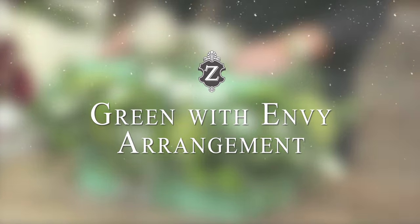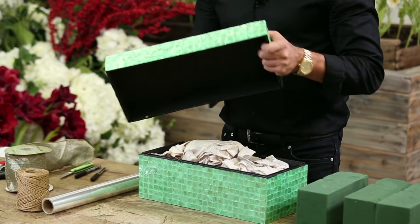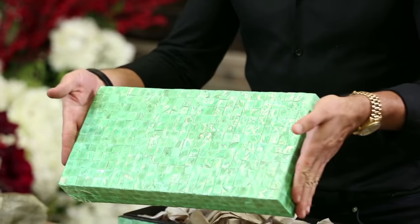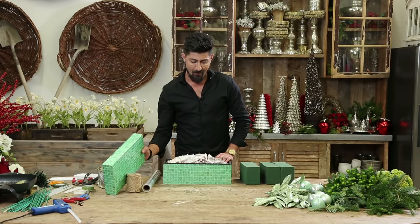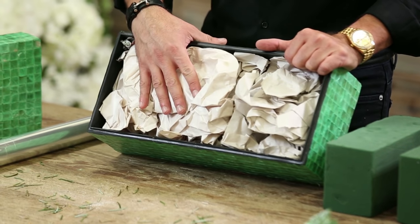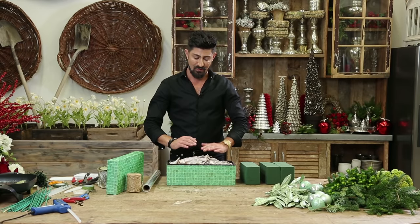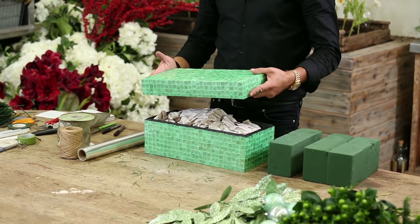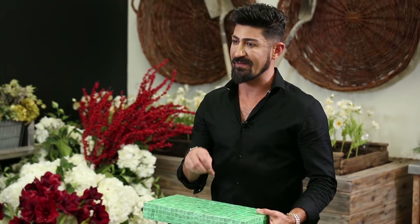This arrangement I'm going to do for you today is one that's going to be in a box. This one is made out of Mother of Pearl and it's like a mosaic with a beautiful resin tint of green in it. I'm going to fill it with non-printed newspaper or old newspapers that you have. I need volume in order to be able to set the foam on top so the lid goes on top of it, and then the arrangement will be done all over and then I'm going to tie it off like a gift box.